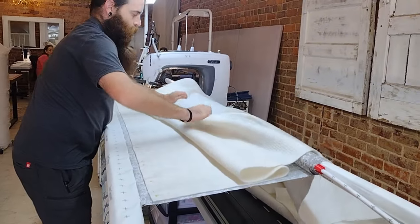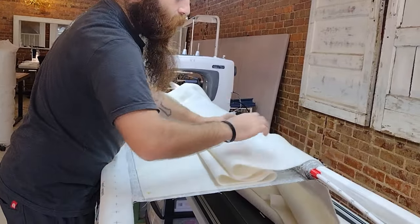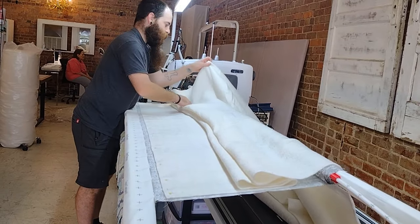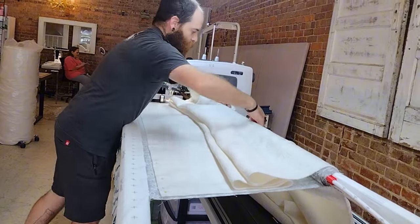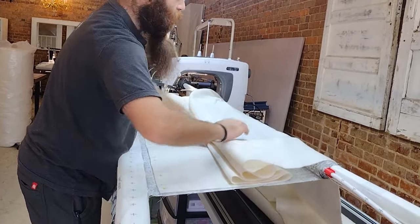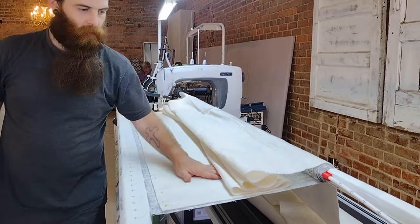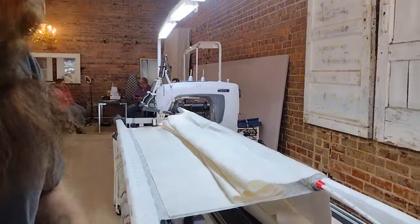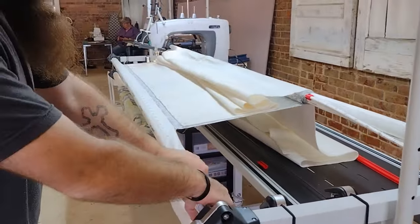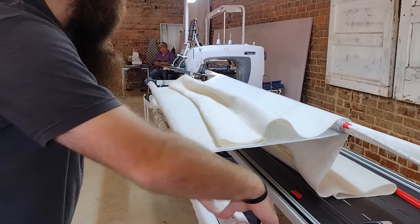I'm going to fold it up right here and explain in just a second. If you don't do this, when you do the next step it will pull it too tightly and cause it to stretch and deform. So now we're going to leave the front bar locked and unlock the back bar, and we'll start rolling and bringing it around.